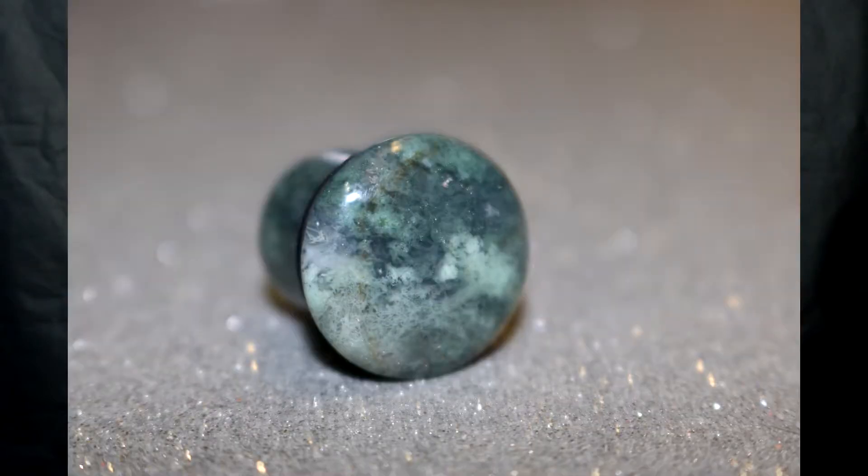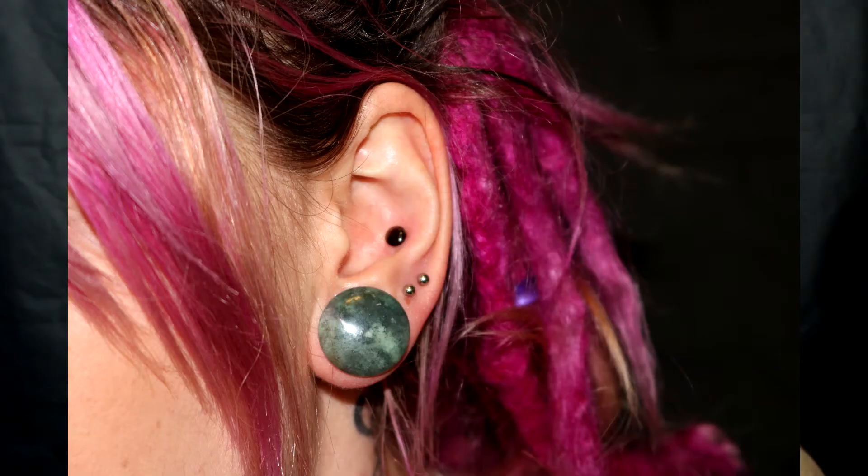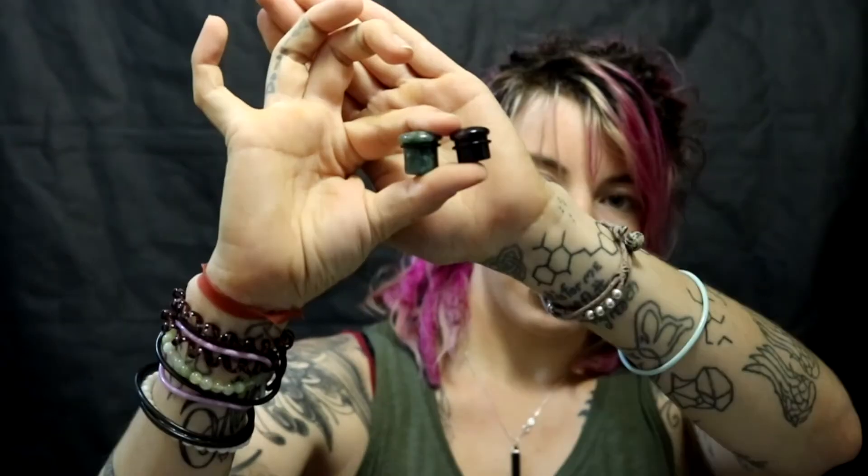Next we have a 16 millimeter moss agate. I've been obsessed with moss agate — I actually have a 3mm one in my conch right now. I'm loving the green and the textures; everything about this plug I just love. It's a little longer and chunkier than some of the others, which means it sits a bit further back. I also have this stone in 12 millimeter from when I was stretching up.